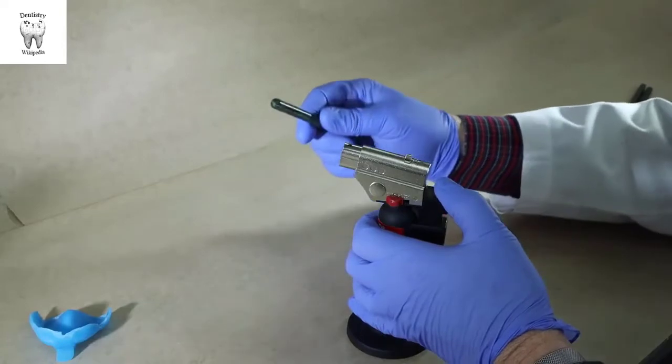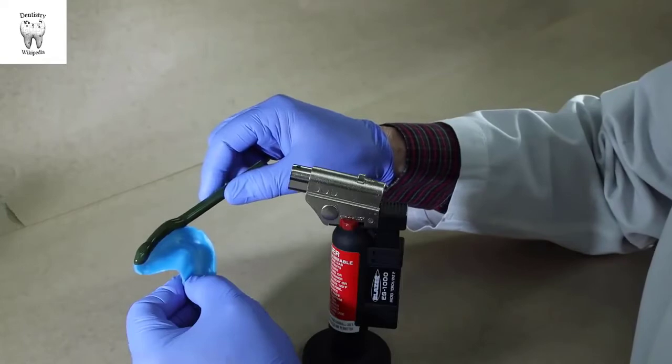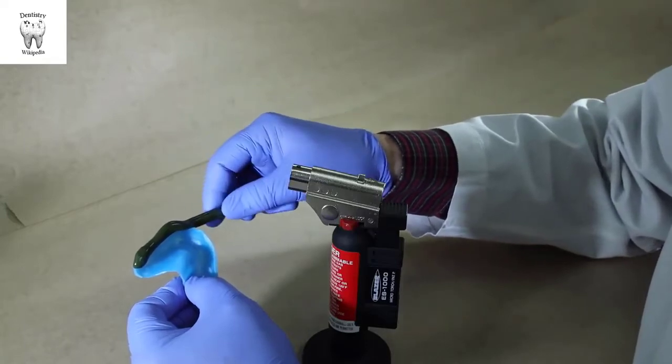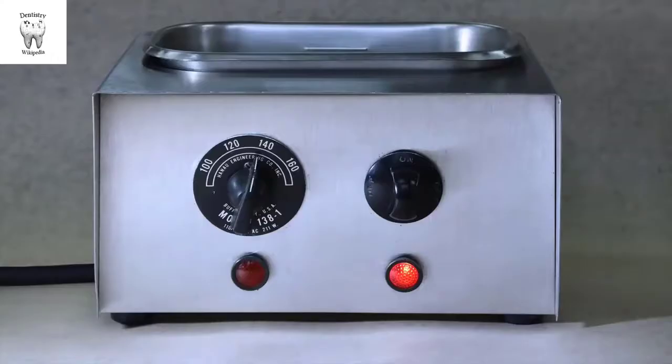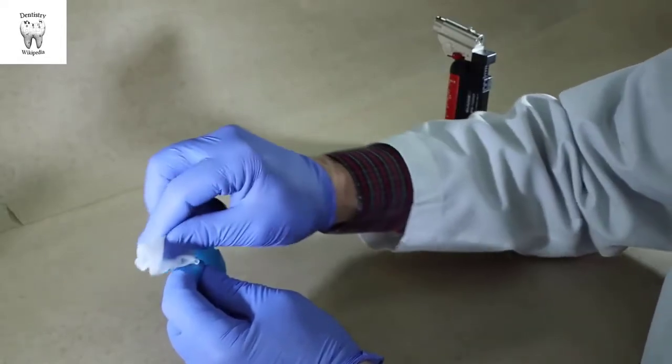Border molding can be accomplished with one of several materials. I will demonstrate with modeling compound, which is inexpensive and easily correctable or added to. Heat a low temperature water bath to between 135 and 140 degrees. The temperature indicator should point to the 140 on Hano water baths. Dry the periphery of the tray; otherwise the compound may not stick.